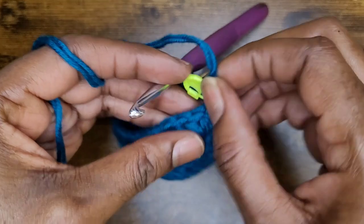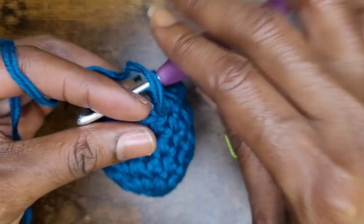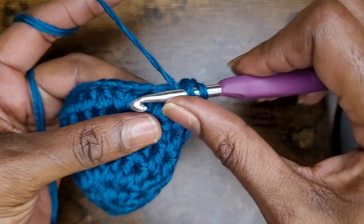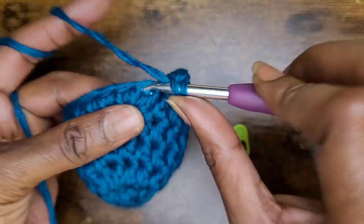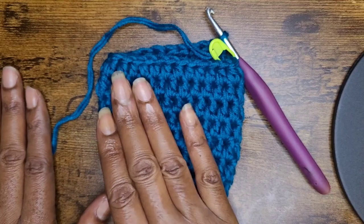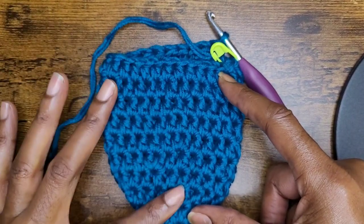Now we're going to continue on — all we're going to do is make some rows of half double crochets. You're going to do that for three rows. I'm at the end of the row and I have ten rows of half double crochets.